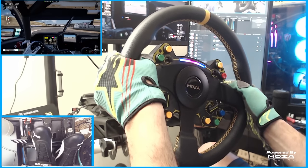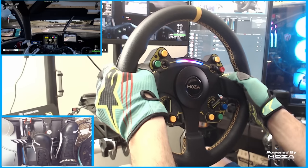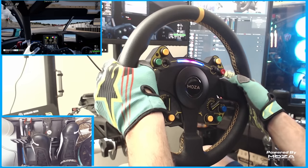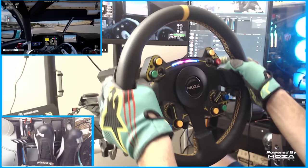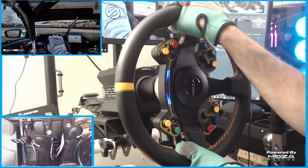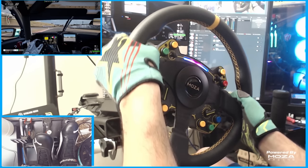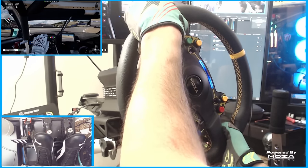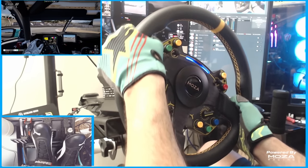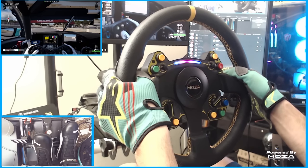After getting used to the smaller diameter wheel — being used to a 350 wheel — I found myself running smoother and faster lap times. I'm definitely going to do a comparison of lap times with my other wheelbases to see if the direct drive system was actually faster. The precision of the direct drive was definitely noticeable from my other wheels. Being able to see one-to-one in-game with my wheel was really incredible. The feedback hitting rumble strips, going into dirt or grass — you were able to tell the difference between pavement, curbs, and dirt, which is a testament to the direct drive system.